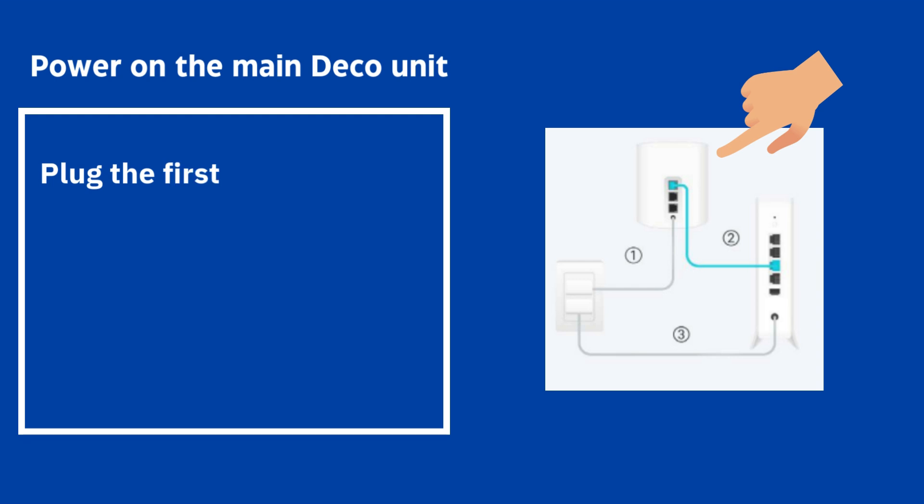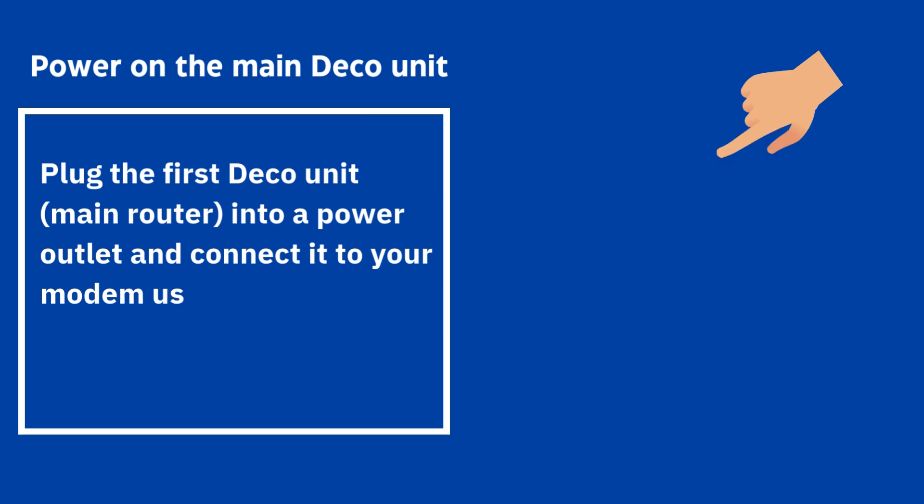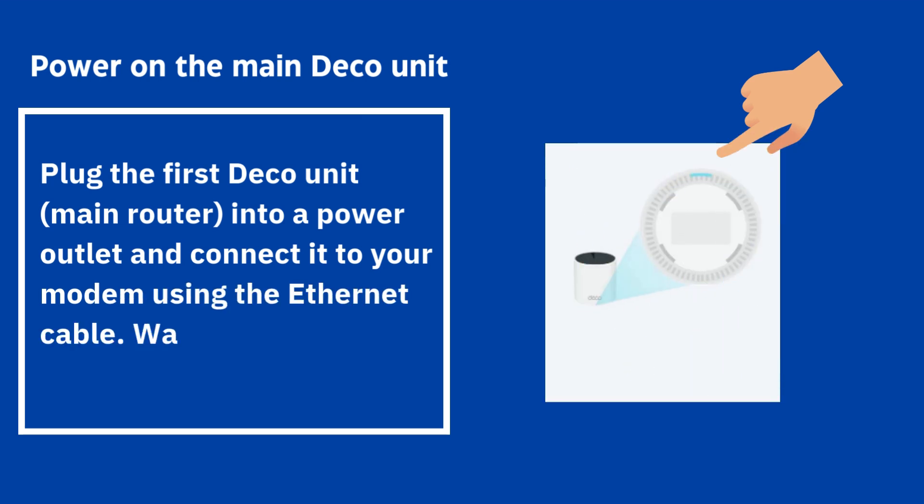Power on the main Deco unit — plug the first Deco unit, the main router, into a power outlet and connect it to your modem using the Ethernet cable. Wait for the LED to turn solid yellow.